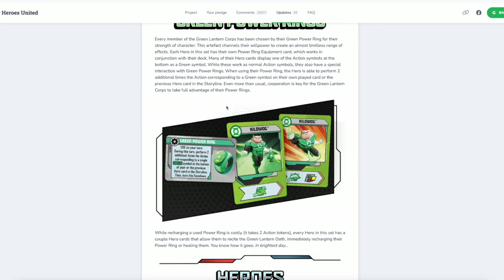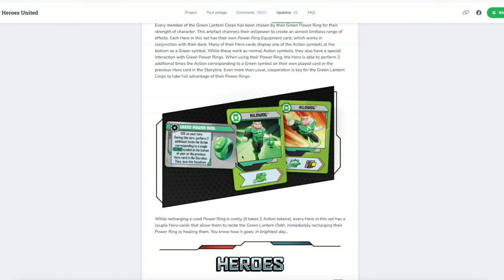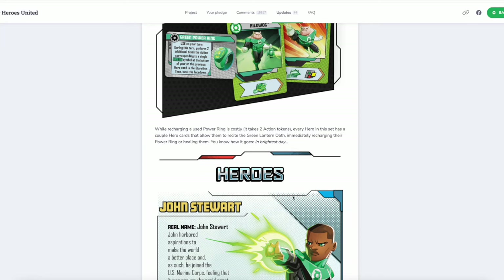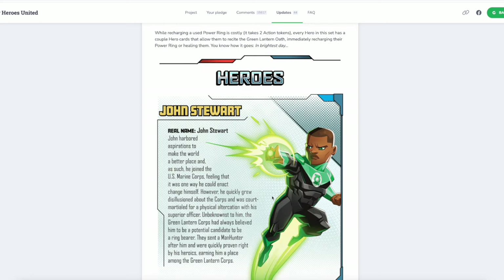While these work as normal action symbols, they also have a special interaction with green power rings. When using their power ring, the hero is able to perform two additional times the action corresponding to a green symbol on their own played card, or the previous hero card in the storyline. So even more than usual, cooperation is key for the Green Lantern Corps to take full advantage of their power rings. Two additional times — that means if you play this Kilowog card with the green arrow and use your power ring to enhance it, that gives you three moves and a wild. You could potentially be doing seven, eight, maybe even nine actions on a turn. That's unbelievably powerful. Thankfully it's not overpowered because once you use this ring, you got to flip it. But you can recharge a used power ring — it costs two action tokens — and every hero also has cards that allow them to recite the Green Lantern Oath, which charges the ring. They nailed the Green Lanterns.